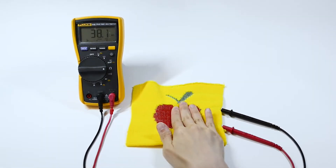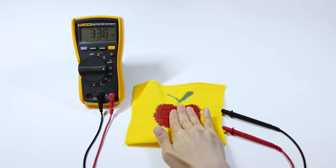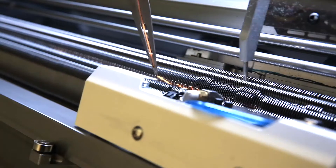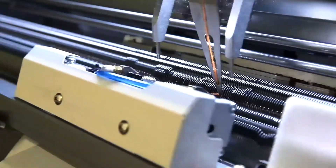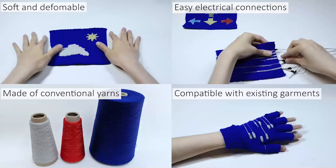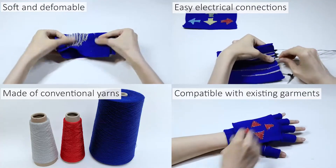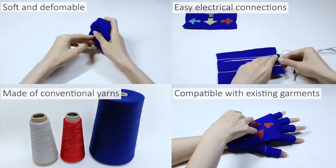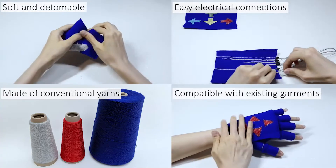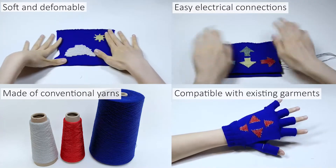We present Knit UI, a machine-knitted textiles user interface based on resistive pressure sensing. We use an industrial knitting machine to fabricate a double-layered sensing structure, which is deformable, portable, washable, and easy to fabricate using conventional knitting and conductive yarns. It only requires minimal manual post-processing for connection and can be easily integrated into any existing knitting garment designs.